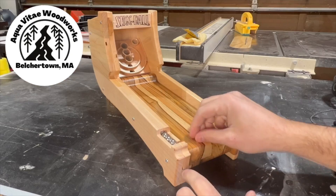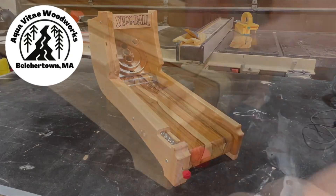Before we get into the build, I want to give a huge shout out to Aqua Vite Woodworks, a fellow YouTuber who made something very similar to this and inspired this whole entire build.